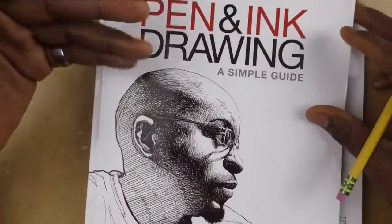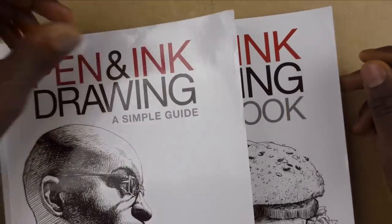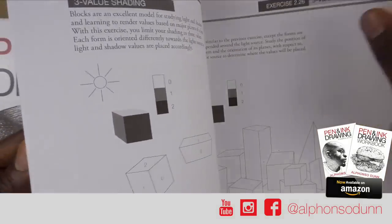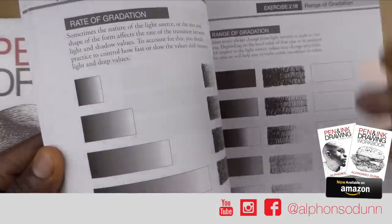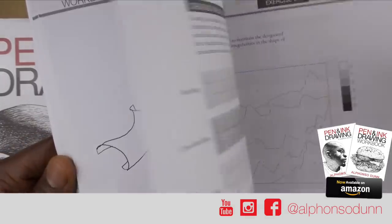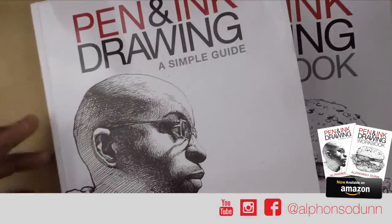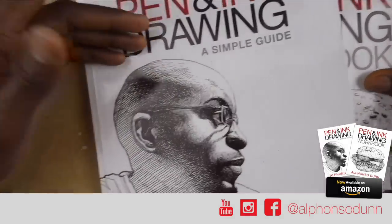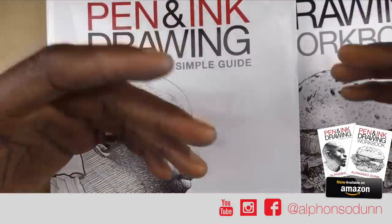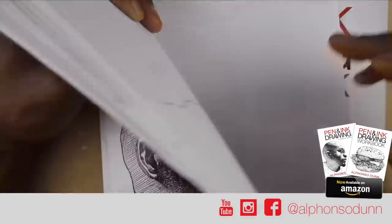A big thank you to everyone who has supported my book so far — Painting, Drawing: A Simple Guide and the supplementary workbook. If you ever want me to see some of the drawings that you've done, just tag me on Instagram, preferably in your stories so I can reshare them. I've seen some awesome stuff and some really creative takes on the exercises in the workbook.